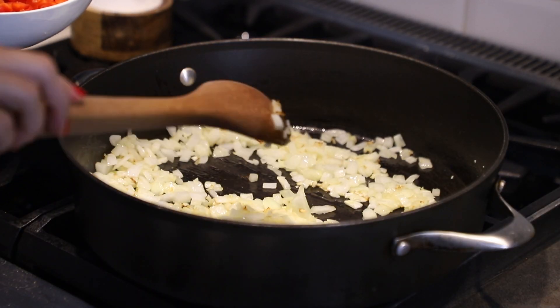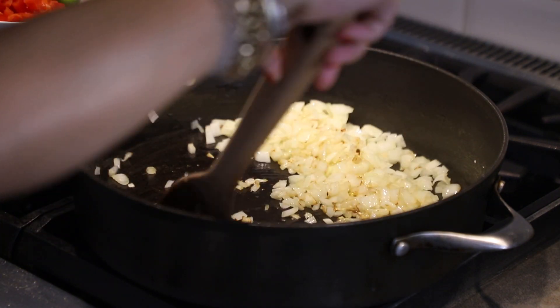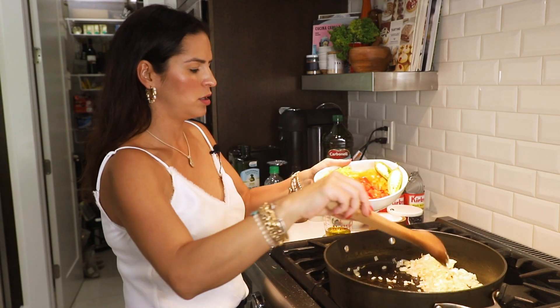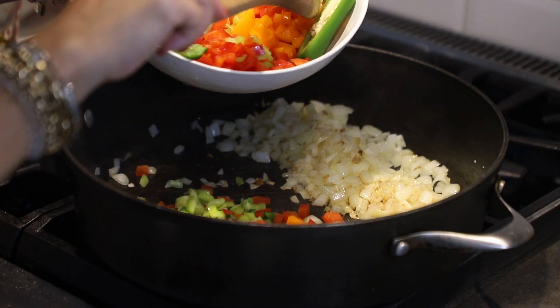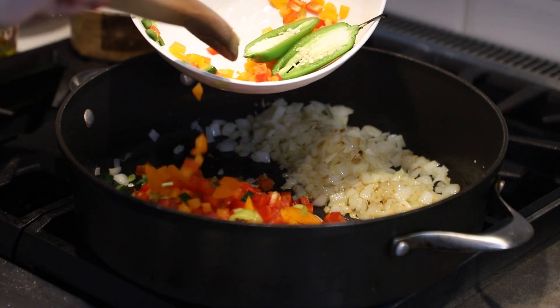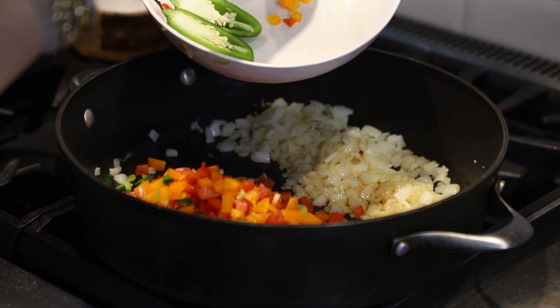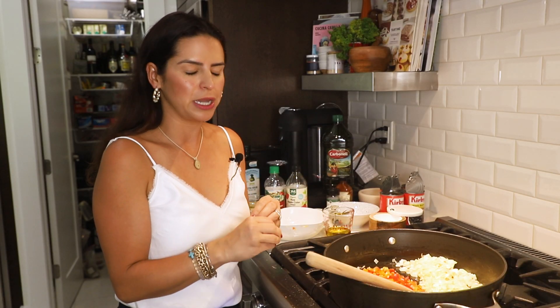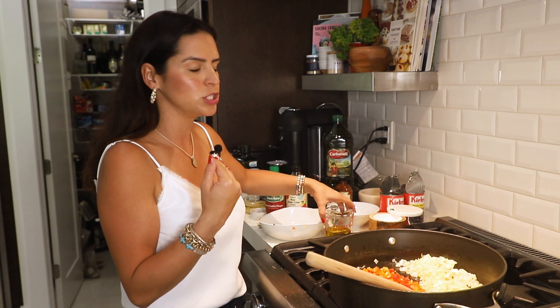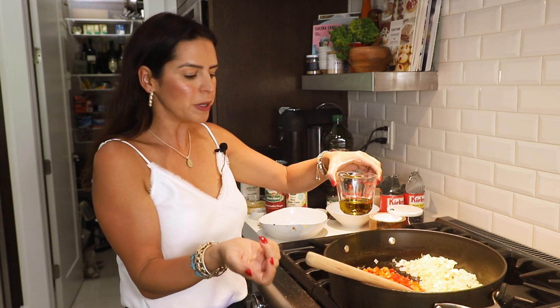Our onions are ready — they have a little bit of color on them, but not too much. We're going to push them to the side and go ahead and add our bell peppers that are nicely chopped. In our recipe it calls for specific peppers, but use what you have. I like using an array of peppers for the best flavor. My favorites are to combine poblano pepper, cubanel pepper, and red bell pepper, because they all taste very different. A poblano is going to lend a little bit of spice, a cubanel is going to hold its shape.